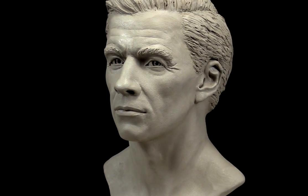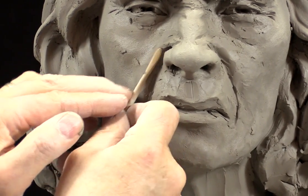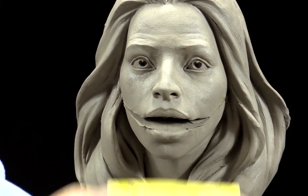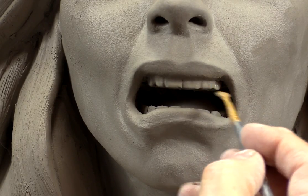In this 3-hour and 20-minute program, I don't show how to sculpt a head but demonstrate on a series of masks and finished portraits the transformations necessary to achieve the six main expressions.